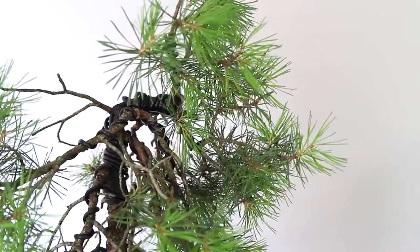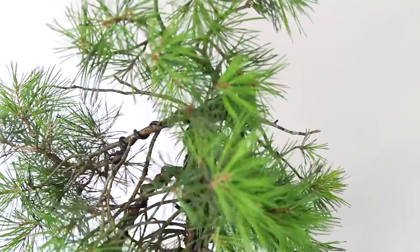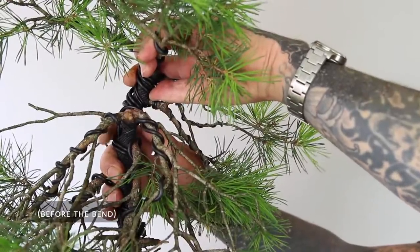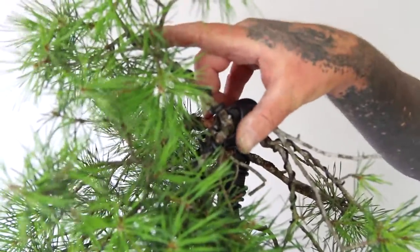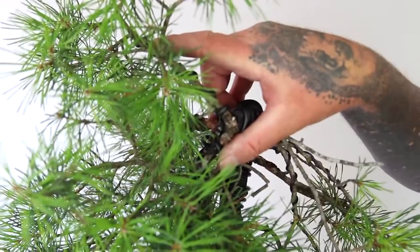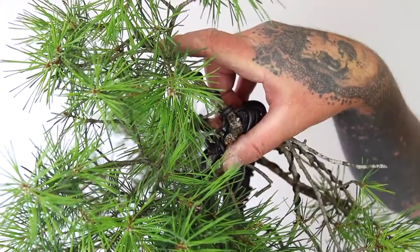Returning the tree back to the front view, we can see how the dynamics of the primary branch positions has now changed. I will move these two wide top primary branches into their new positions and see if I can create the beginnings of a new apex.